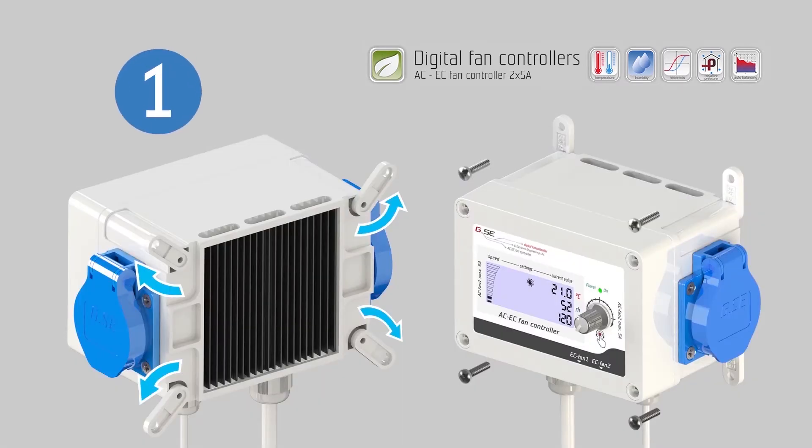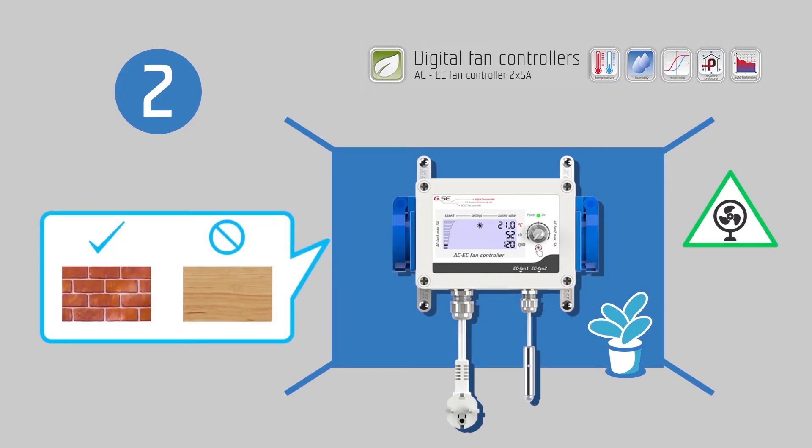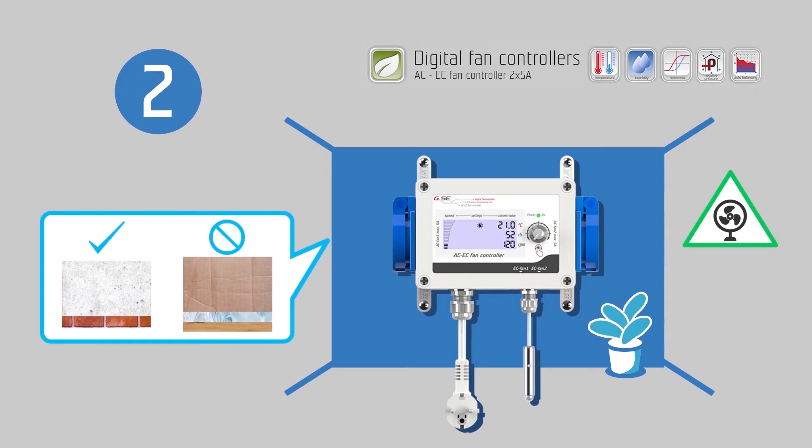Before installing the controller, expose the wall mount brackets. Use the screws supplied with the controller when mounting it to your wall. Be sure to mount the controller in a safe place, keeping it well ventilated. For safety reasons, it is strongly recommended to mount on a non-flammable surface, such as brick or concrete, and never wood, plastic, cardboard, or similar. Do not place your controller in small unventilated rooms or cabinets. Improper installation will result in overheating of the controller.